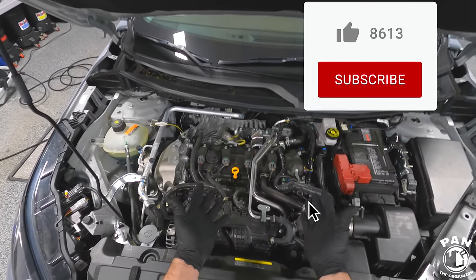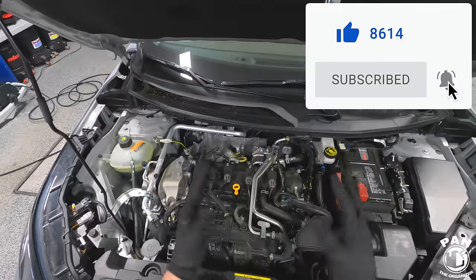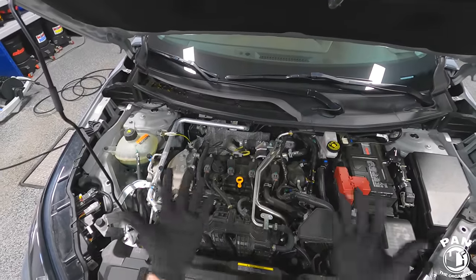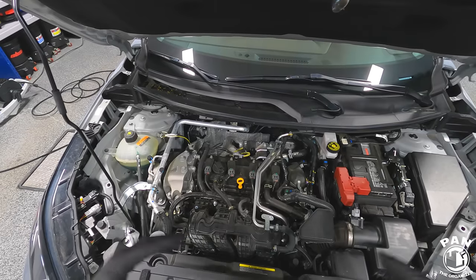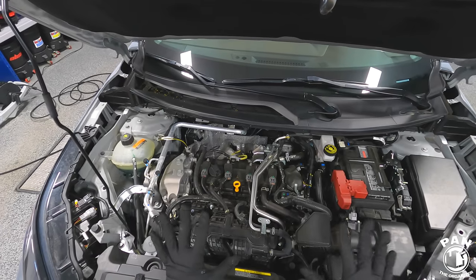All right guys, let's jump right into this engine bay detail. First order of business: always wear some nitrile gloves when you're detailing to protect your hands from the chemicals, and any other personal protection equipment that you might need. Work in a ventilated space, and if you're working outside that's fine — just don't work in direct sunlight.